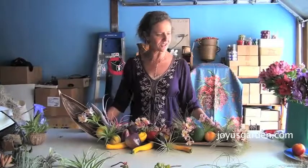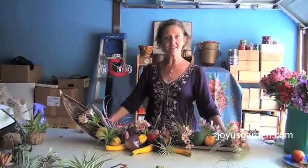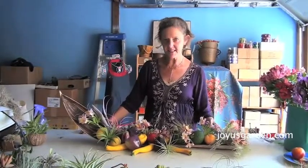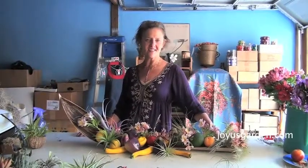So how sweet is that for an unusual arrangement! If you like this video give it a thumbs up and please subscribe to our channel because we post videos on a regular basis. If you would like some of the tillandsias to create some beautiful centerpieces of your own, just go to our website joyousgarden.com and you'll see the shop tab — tillandsias are right there. Thank you for watching and come back and see us again soon at Joyous Garden TV.